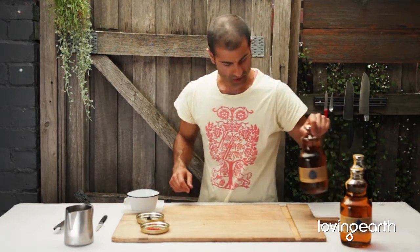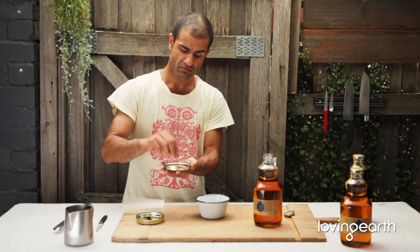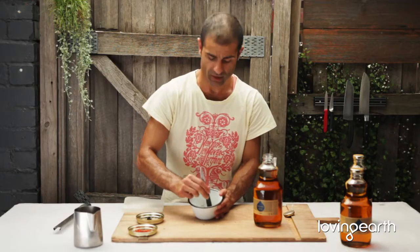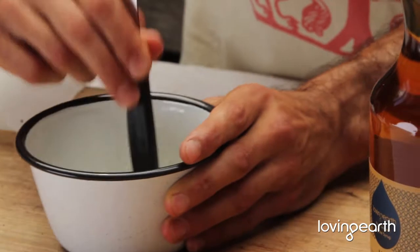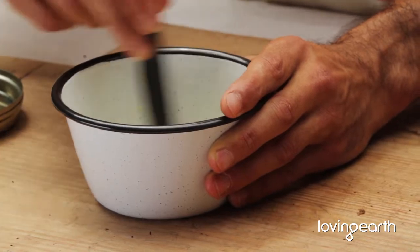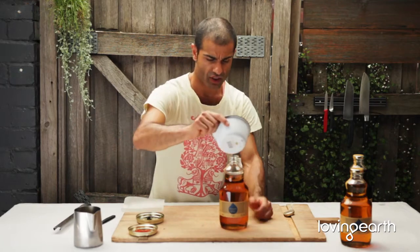Next up, I like to do saffron. There are different types of saffron you can get — today we're going to use a Spanish A-grade saffron. For a litre, I would say a nice good pinch of saffron. Add a bit of water, and what you do is use the back of a knife or a mortar and pestle to crush it. Then get rid of some of the agave because you're going to pour the infused saffron in.